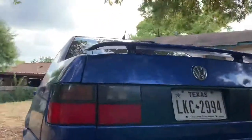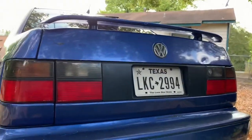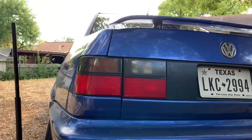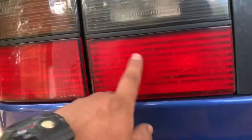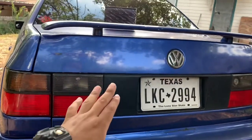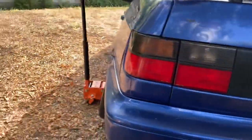I might switch out these taillights for the ones I had on the black car — on this one you can see there's lines, like a rock maybe hit it. Yeah, right there you can tell. So I'm going to switch those out. And then in the future I want to get a Euro tub. But yeah, let's get started on this.